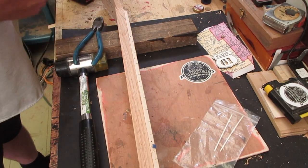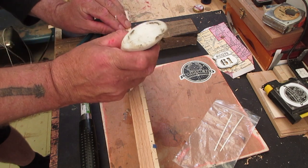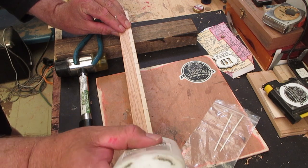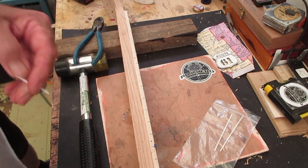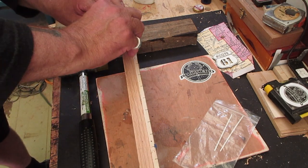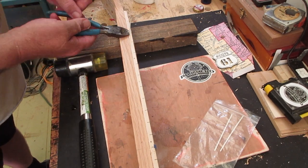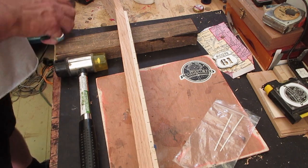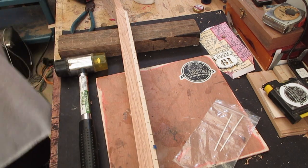All right, holes drilled. Put a tiny bit of white glue in each one, then we use our fret marker material, push that down, nip them off, and get the rest. That'll be taken care of in the sanding — it'll get knocked out when we do everything.